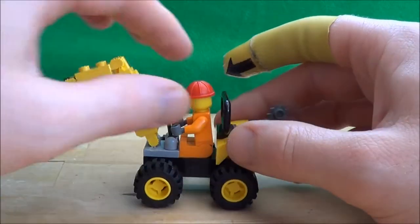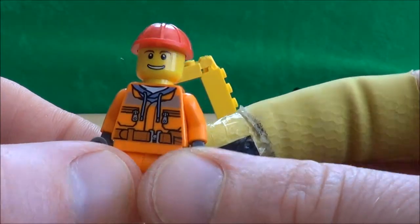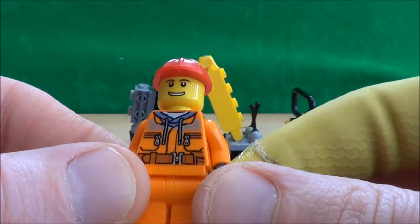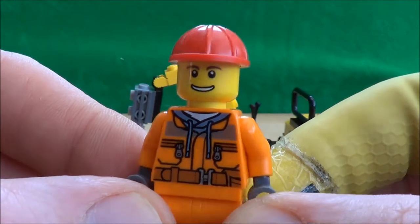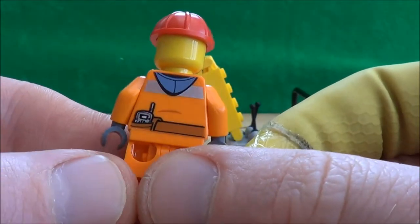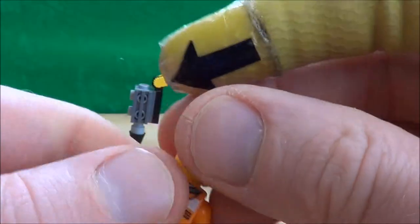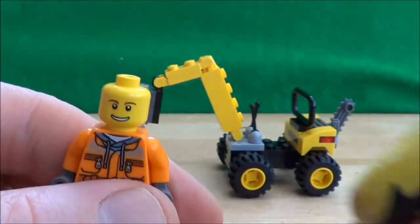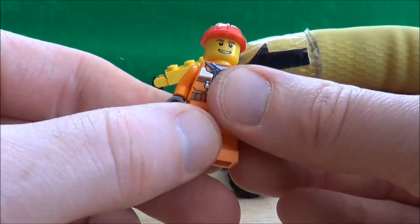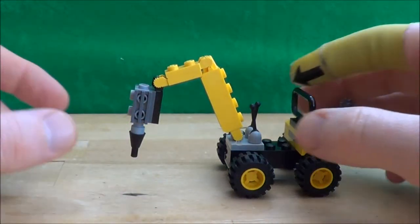So here he is, the Demolition Driller. Let's first of all take a look at the minifigure. It is from the new City Demolition line - the bright orange, obviously it's got a few reflective bits in there, lots of nice detail. You can see like a hoodie underneath his workwear. Spinning round and he's got a radio and you can see the rest of his hood there, so that's quite nice. Helmet - it's one of the helmets we have seen before and then it's just a cheesy face. All in all though, it's a nice figure, definitely going to fit in with the other ones if you've got a demolition site.